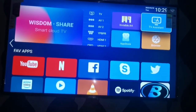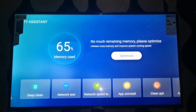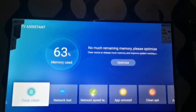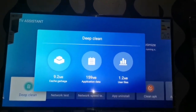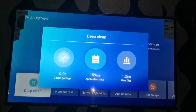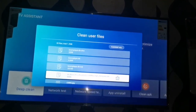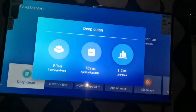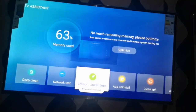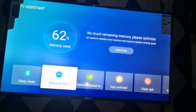It also has its own app store — just in case you don't want to use the Play Store, you can use the app store. Now for the TV Assistant: this has a whole lot of features. You can do a deep cleaning, do a network test, check the network speed, and uninstall applications. You can see cache garbage, application data, and user files — you can clean anything not needed. You can also run an optimization on the TV to improve performance, and check or run a network test.